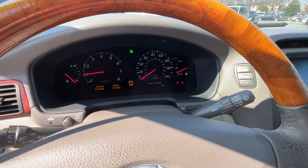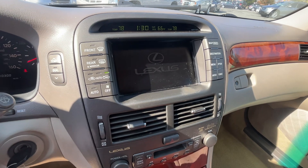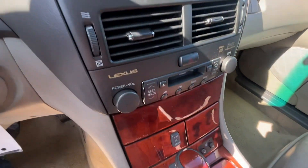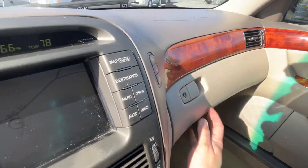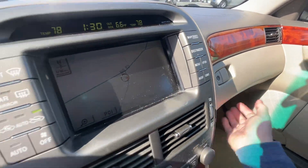Starts right up. We have factory navigation, heated seats, and the owner's books — I didn't even open these — four books down there.